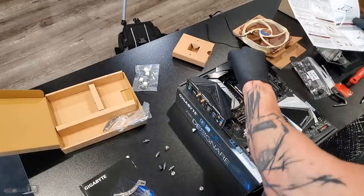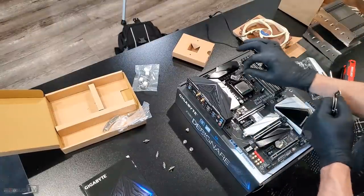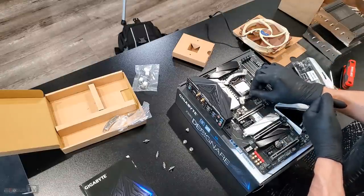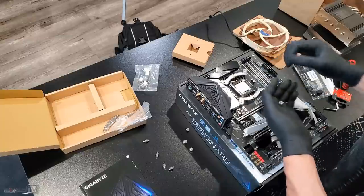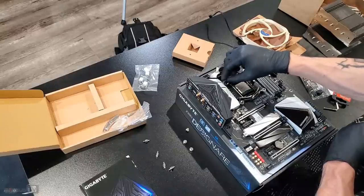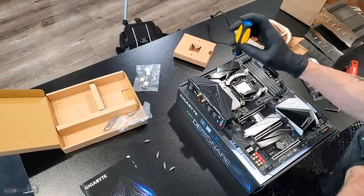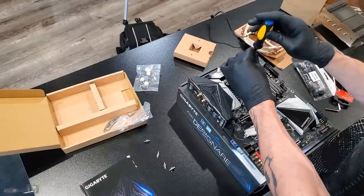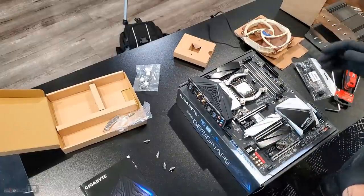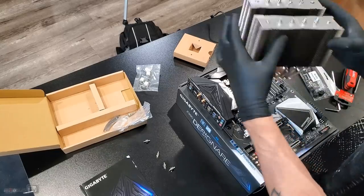We're going to put these in first — one, two, three, and four. Now the brackets for the orientation that we need should be this way. Screws on — I'm going to tighten them by hand and then give them a little push with a screwdriver. I don't want to tighten them too much; I break things with my hands. Let's double check our orientation.